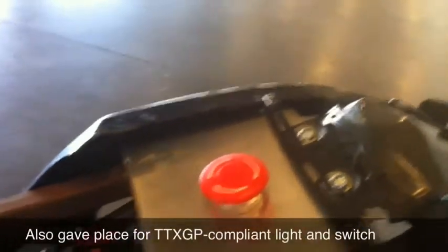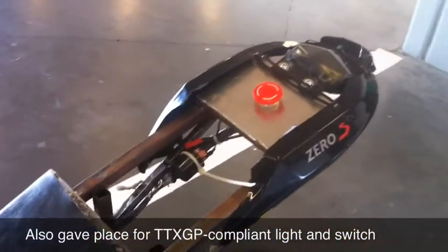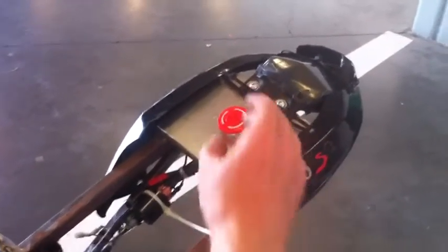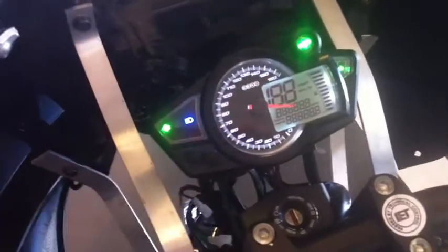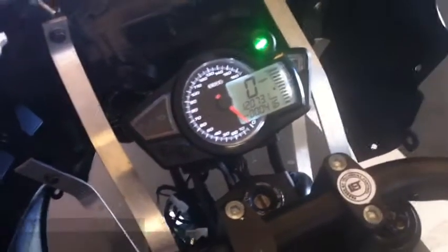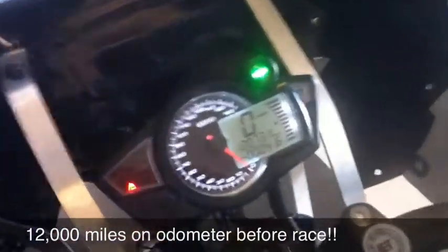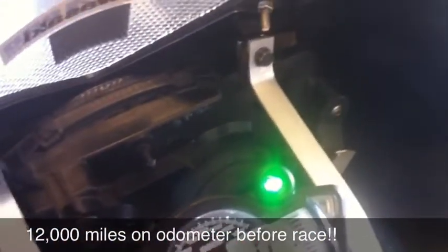So this is another modification here — normally the motorcycle turns on with a key, but if you notice, there's no key. What we did is make it so you turn this, and the motorcycle turns on with no key in the ignition. And if you go to the back taillight, you'll see it there. There are 12,000 miles on this motorcycle, and you were able to race with it.